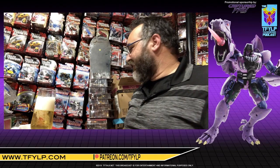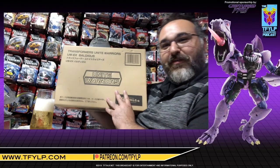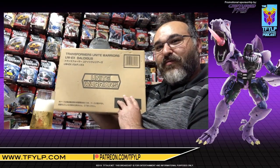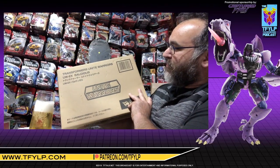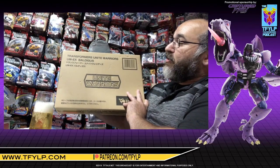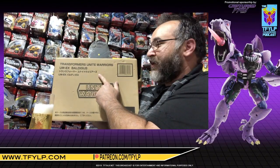Hello, and welcome to another episode of Cut the Tape. I'm Rick Alvarez, and tonight we have a date with Baldigus. This is the Transformers Unite Warriors UW-EX Baldigus — Japanese kanji.